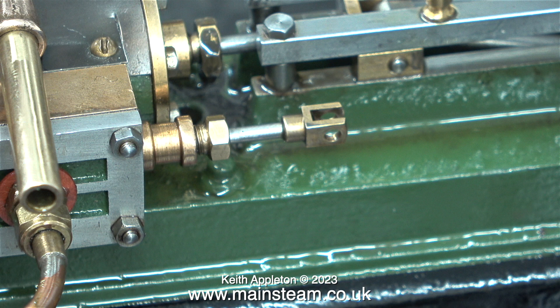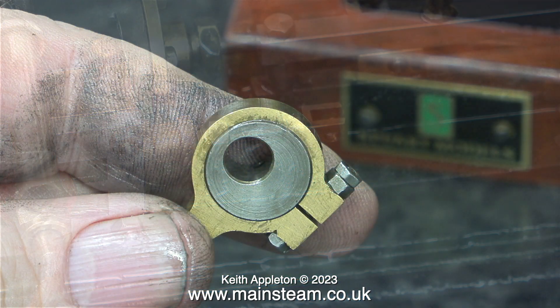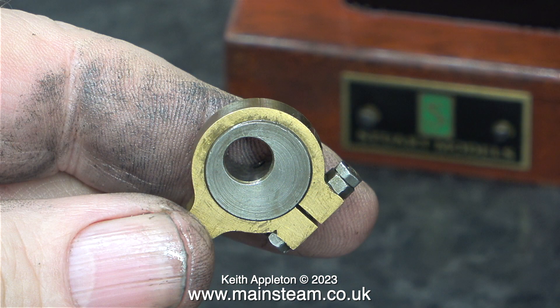Here's the story so far. This is the valve rod sticking out of the valve chest, and inside the valve chest is a slide valve operated by this rod. The slide valve slides over the ports, which admits and exhausts the steam. To make this happen it has to be moved back and forth, and it's this part that does the moving — this is the eccentric.